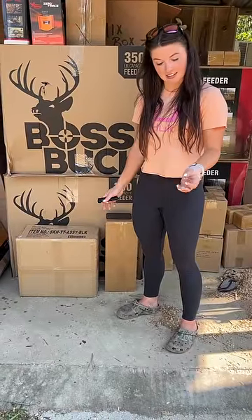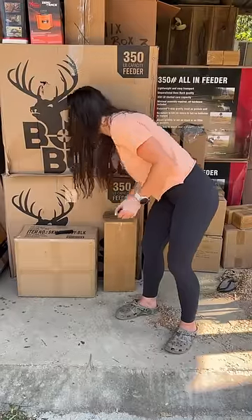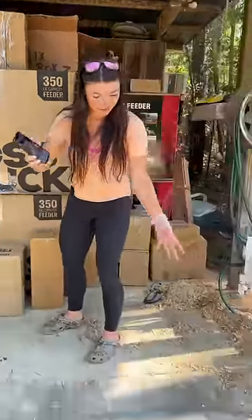Luckily it didn't hit any tendons, so I can still move all my fingers, but it did bleed a lot. For those of y'all that aren't faint of heart, here's a picture of it — and here's my blood trail.